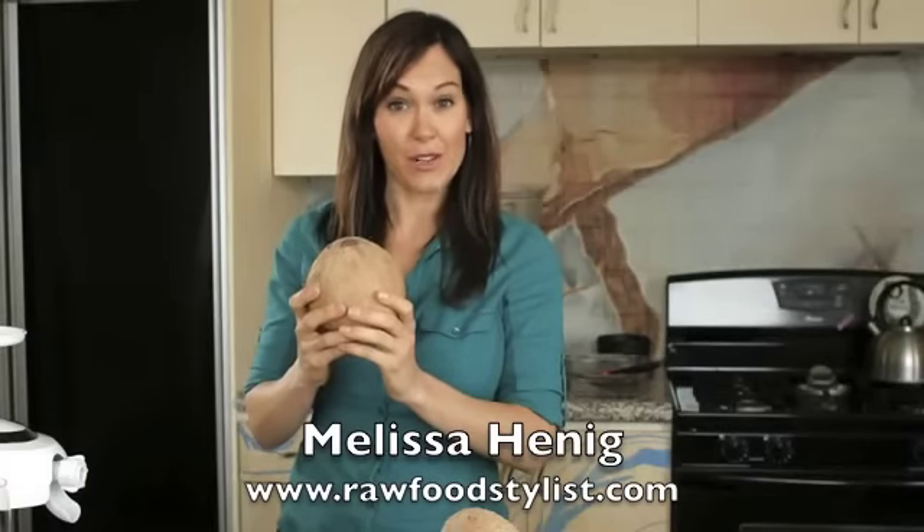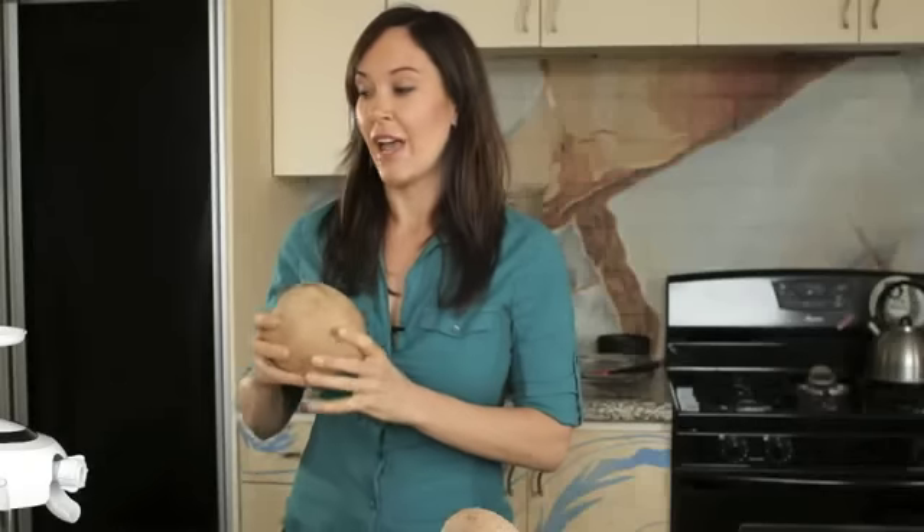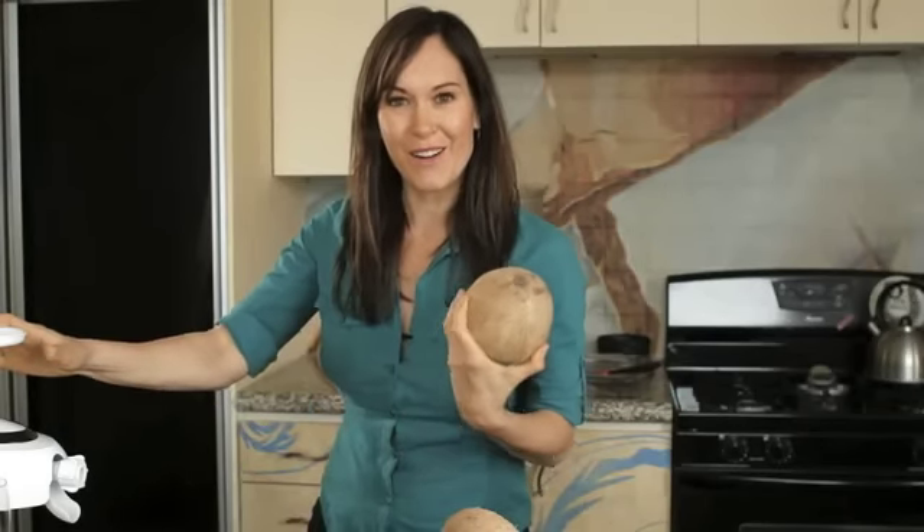Today I'm going to show you how to pick out a coconut, crack open a coconut, we're going to drain it, and then we're going to press it through our Green Star machine and make coconut cream.